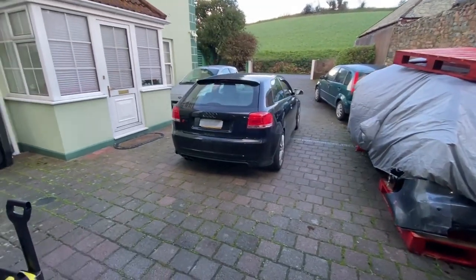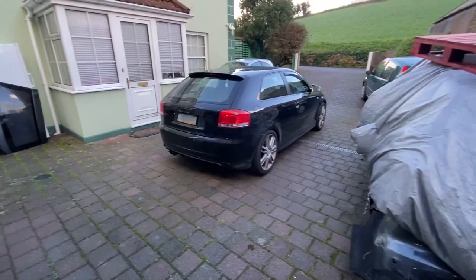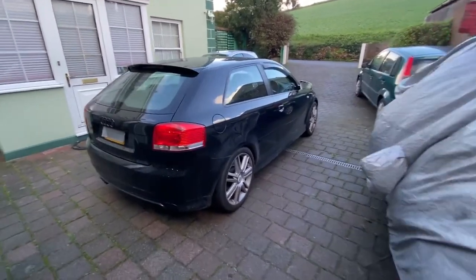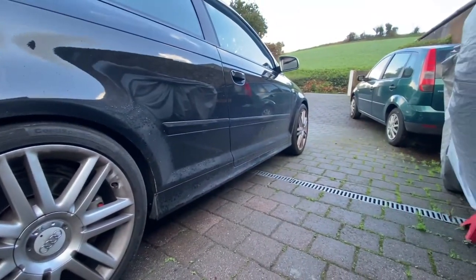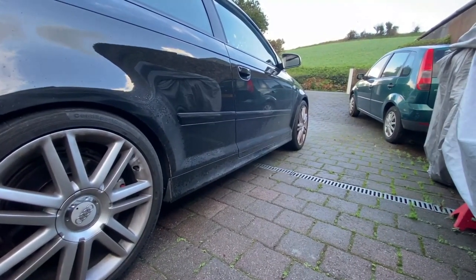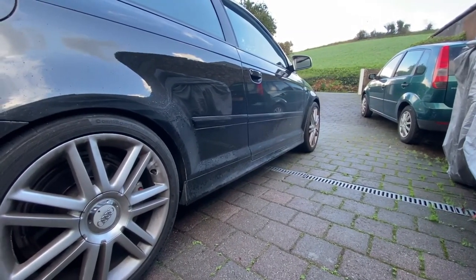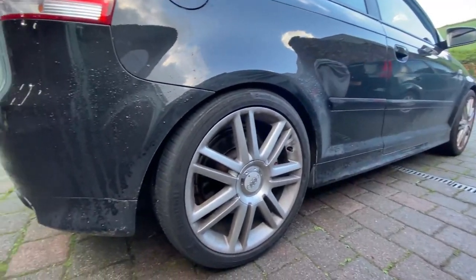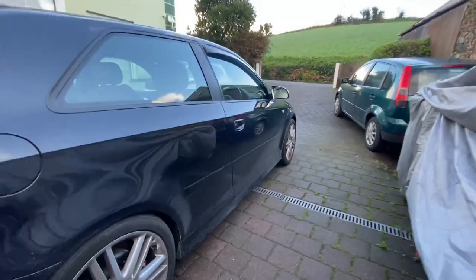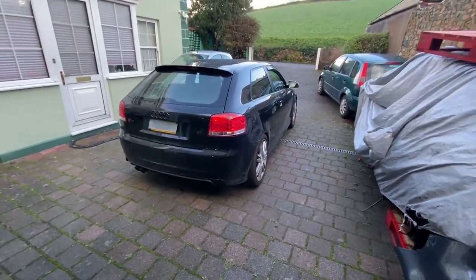I'm going to go ahead and get this car in the air on one side each time and start taking off the wheels. I've also got the lowering springs on front and rear now. The front is still not as low as I would like it, but it is what it is. It's fully aligned now as well, so we're just going to stick with it for now — but maybe in the future we'll go ahead and get some coilovers on it.